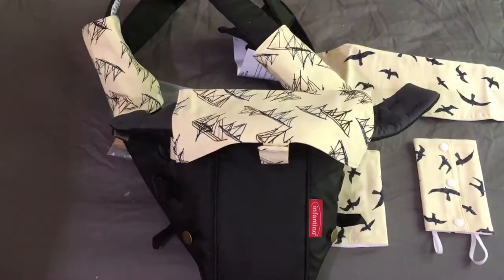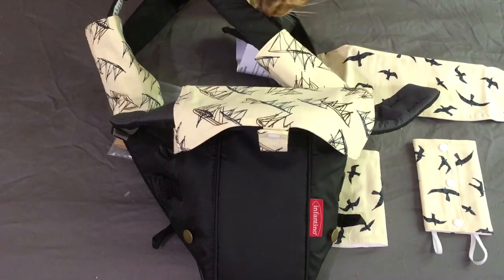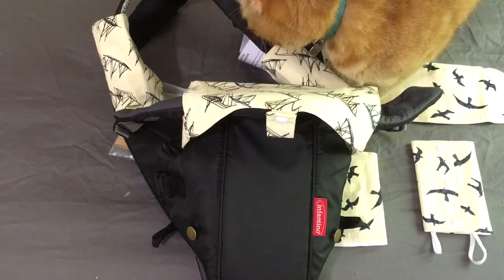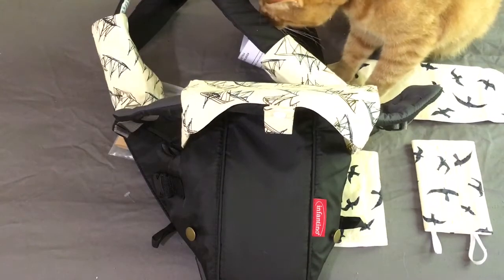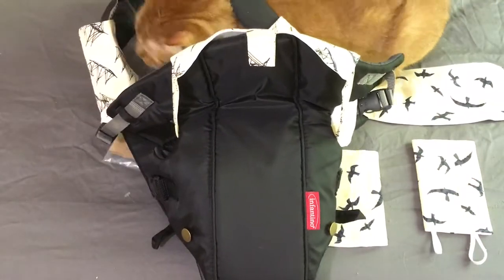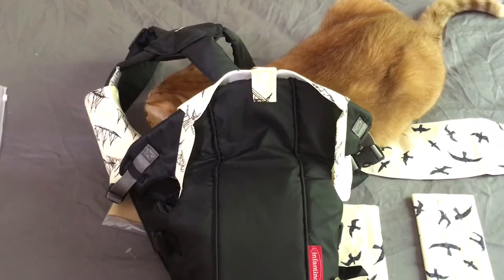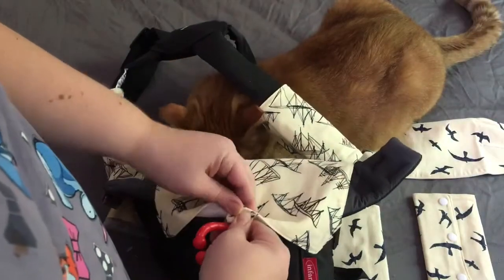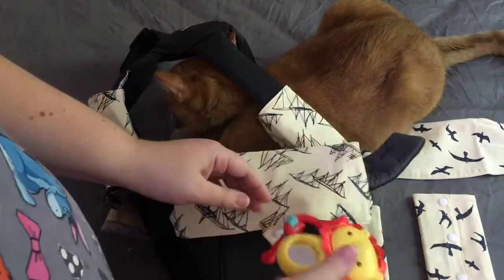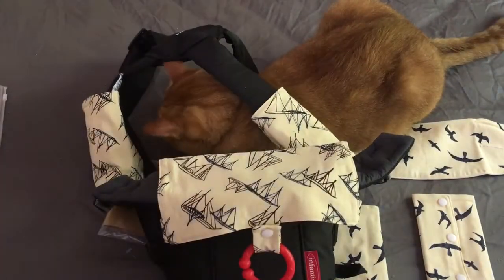Let me grab a little toy we can clip onto there. This would snap right on here, and then the baby would have a toy to play with too. So let me put this on and put a baby in there — and not a cat — and I'll show you how it looks.